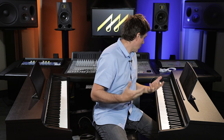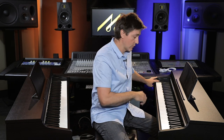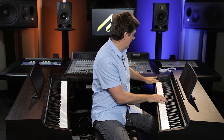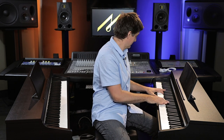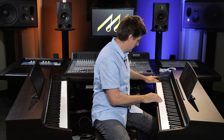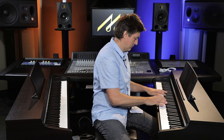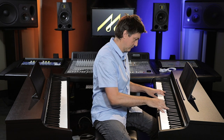The other major difference in tone is the number of sounds you have available and the quality of those alternative sounds. Going through the sounds on the KDP-70: we've already heard the principal acoustic piano sound, then a second one that's a brighter, poppier sound, an even brighter one still, and then the DX.